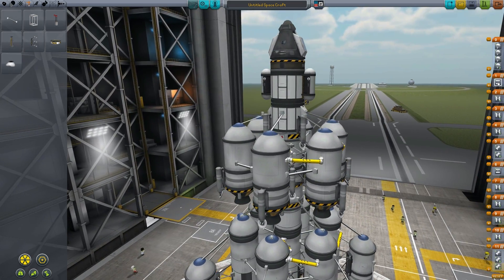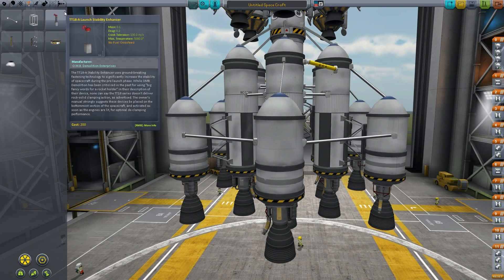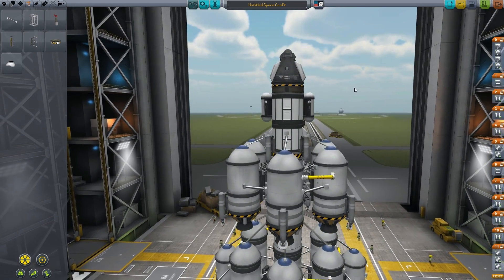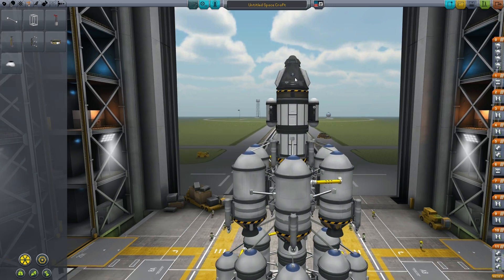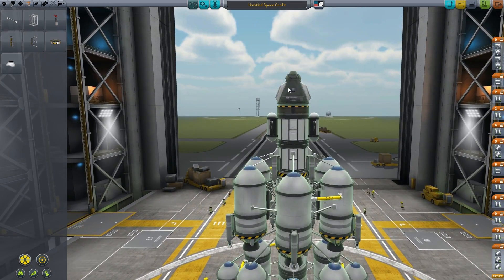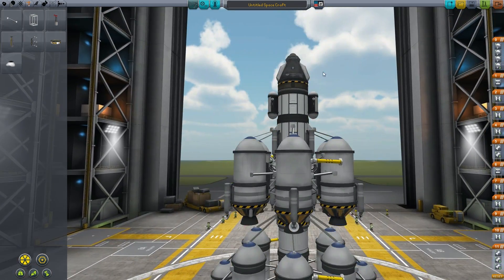We start breaking off bits there, and the final bit that we break off is in the center — that is for our re-entry of Kerbin. So that is our current goal. The last thing we need to do is actually move this down because it's way too high off the ground. I'm thinking there — a little lower — yeah, that's about right.